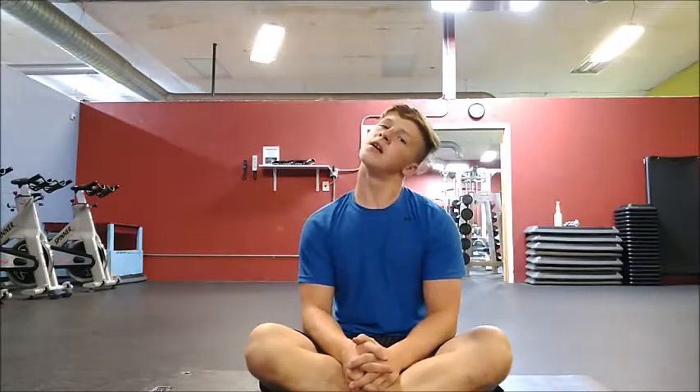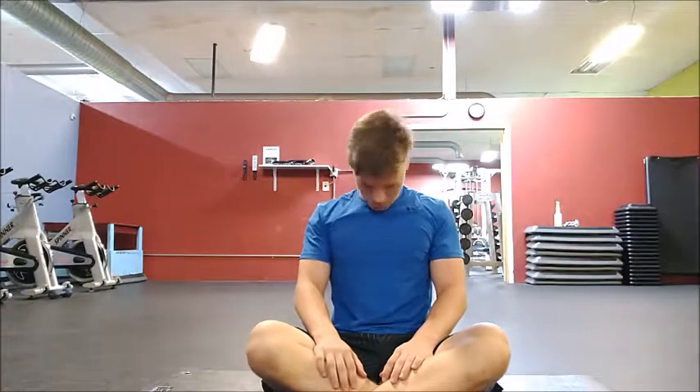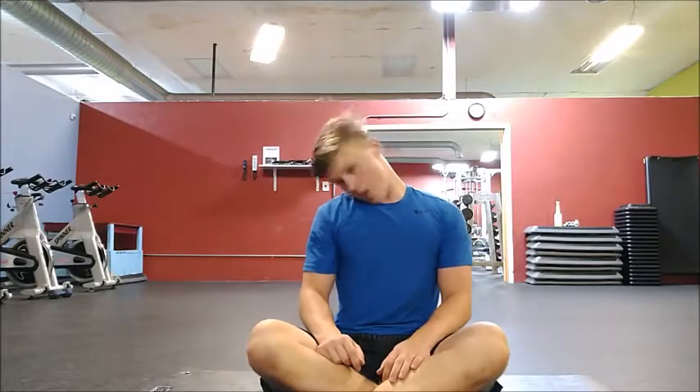The first stretch is going to be with the neck. Do a couple bobs on each side. Try to push your shoulder blades forward. Then chin to chest, and the other way, and you're good for that.